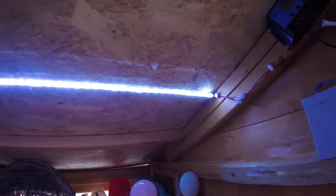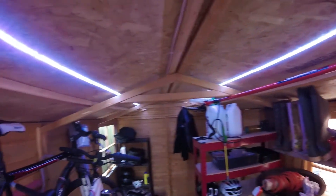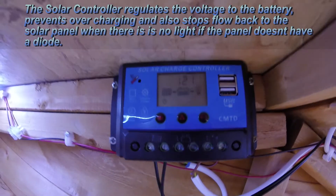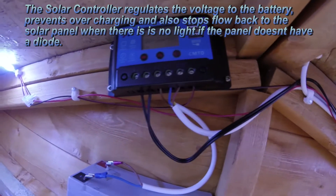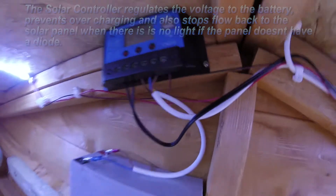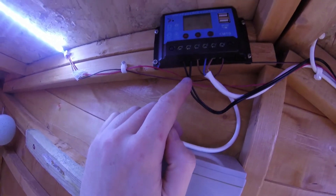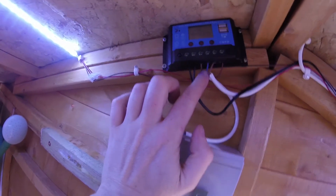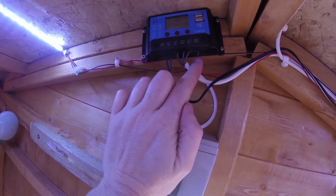I bought a couple of white 5050 LED strips and they go all the way down to the end of the shed — two separate strips. The lights are connected to a solar controller that's basically got three sections to it: an input from the solar panel, an input from the battery, and then an output to the lights.